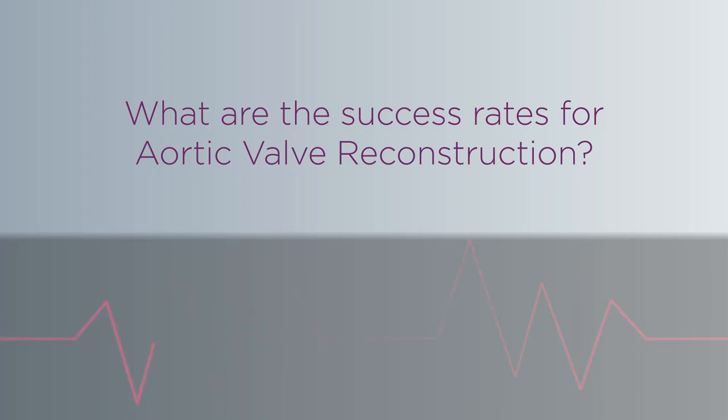We learned this procedure from Dr. Ozaki, who's a Japanese surgeon, and he's performed close to 1,200 operations over the last 10 years. The data that Dr. Ozaki has published involves 850 patients over eight years, and what he has shown is that only 17 out of those patients required a re-operation down the road. We're hoping that this is something that's going to last patients 20 years or more.